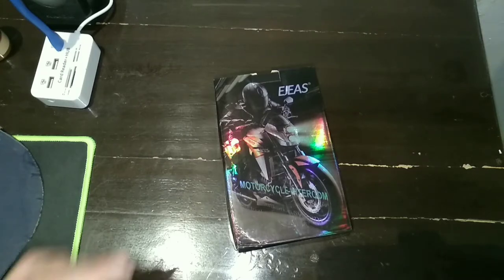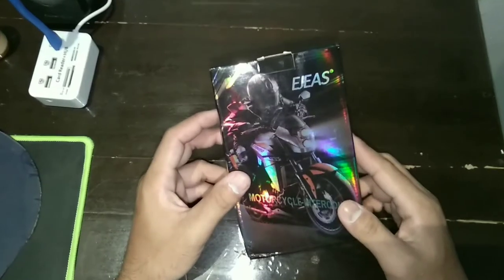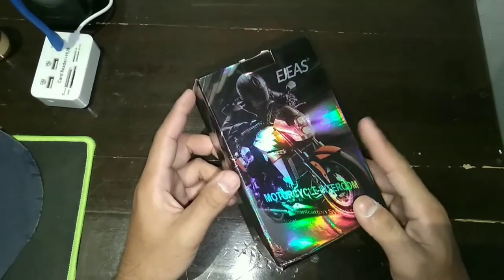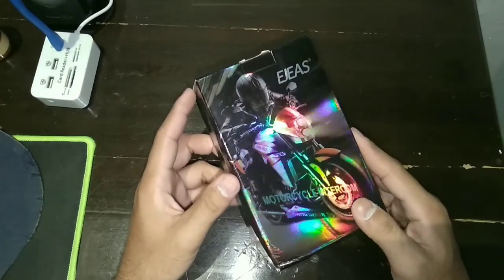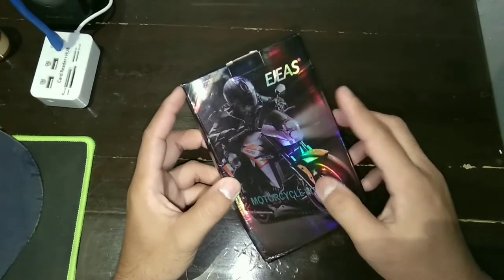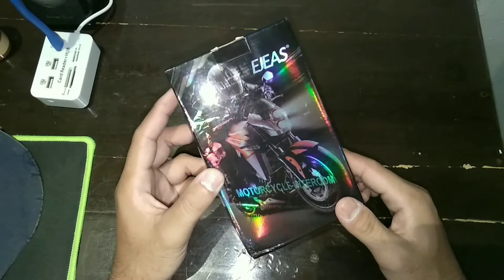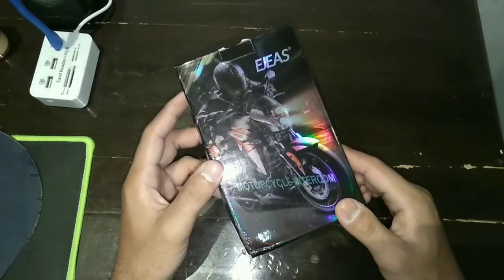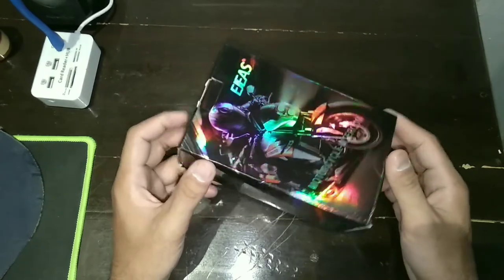Assalamualaikum warahmatullahi wabarakatuh, salam sejahtera. Pada video kali ini saya akan mengunboxing dan mereview Intercom AGS V6 Pro Bluetooth Helm. Seperti apa dari bentuk intercom ini? Yuk kita simak videonya.